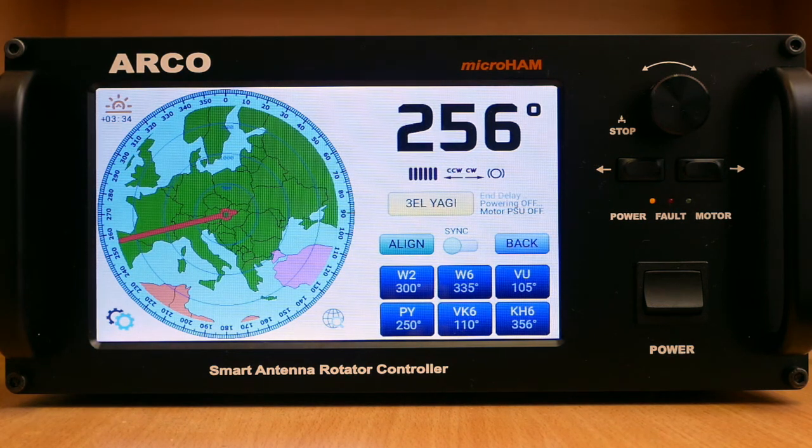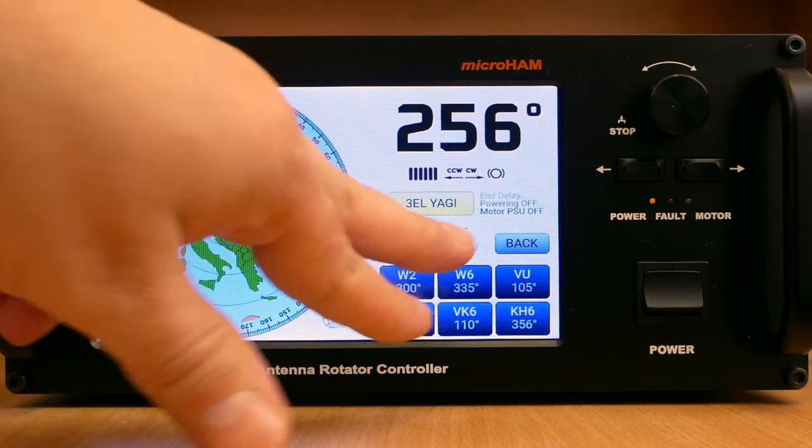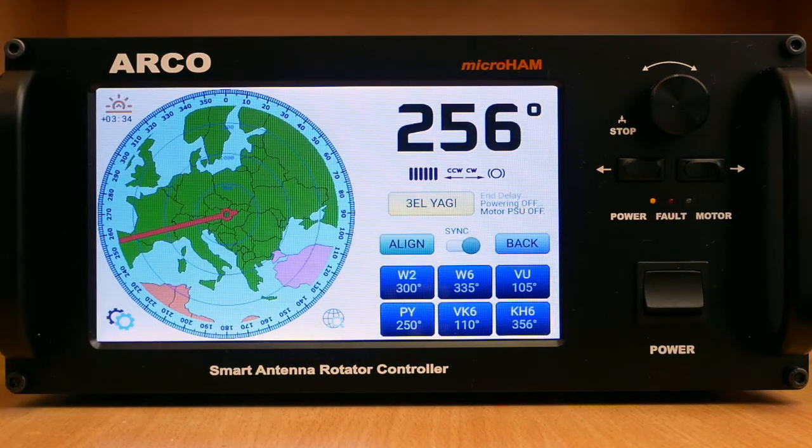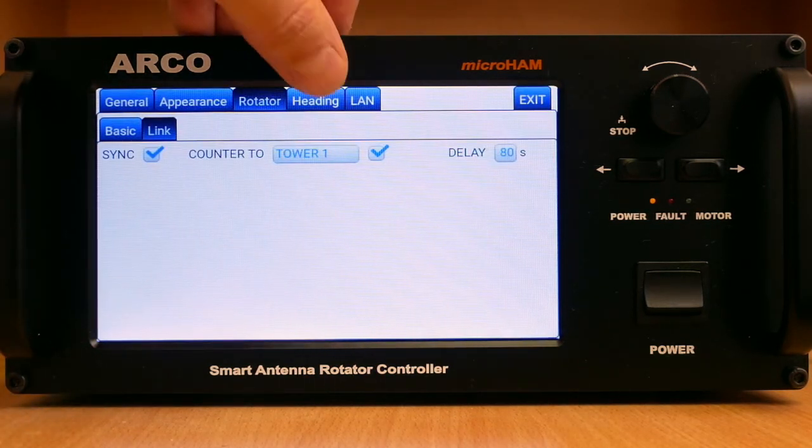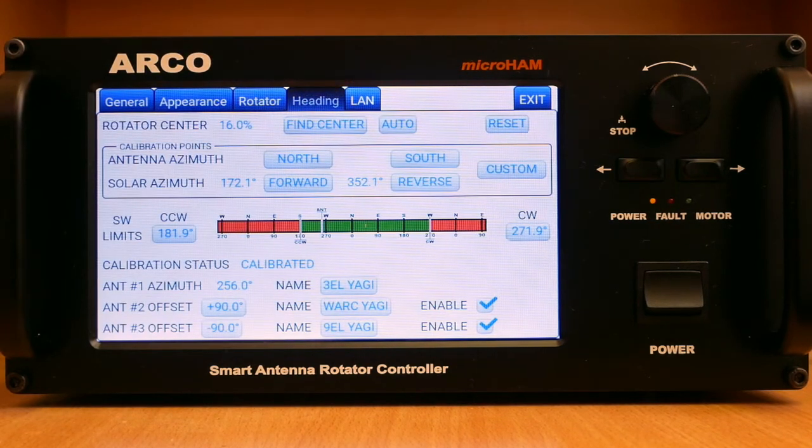By enabling the sync feature in the menu, Arco adds an Align button and sync switch to the user interface for issuing control commands to other controllers. On the headings tab, Arco provides software tools for automatic rotator centering, automatic limit searching with registering their position, and calibration tools with support for calibration to the position of the sun. Calibration results are shown on an easy-to-read graphical diagram presenting adjustable limits, calibration points, and current heading.